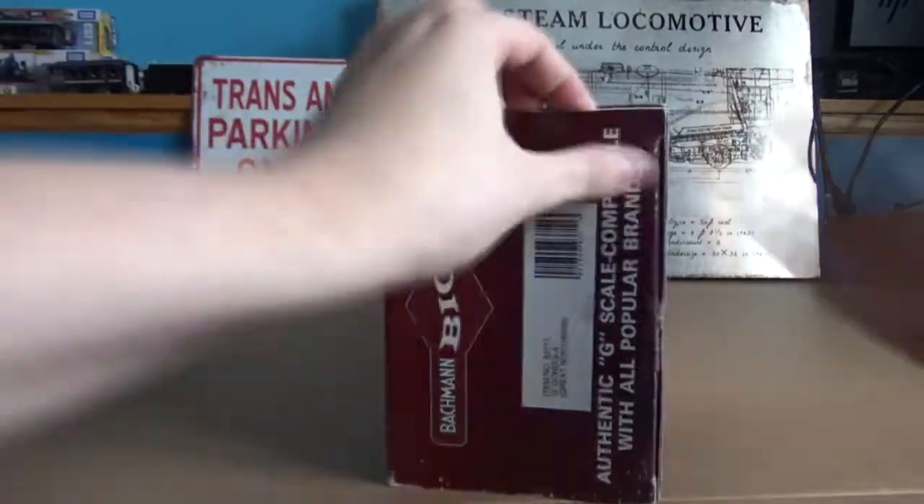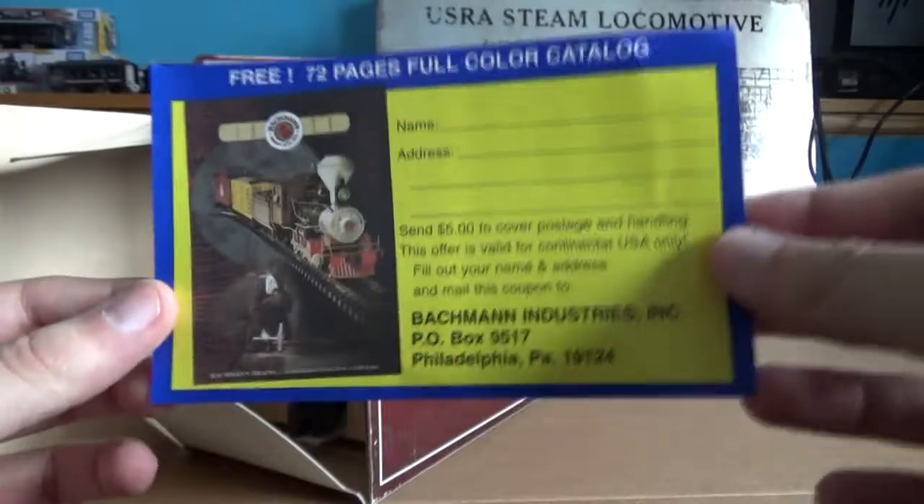This is actually my first brand new Bachman car, and really the only way to tell if a car's new sealed or not is this little bit of tape on the side.